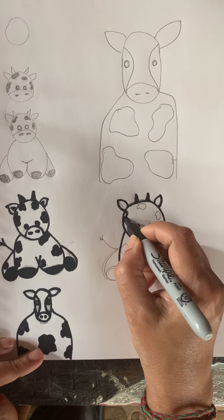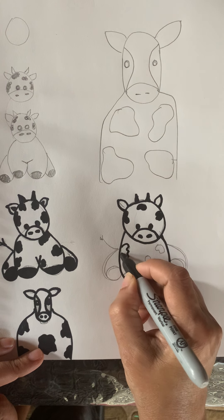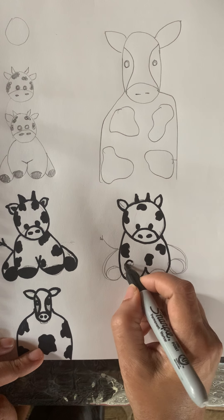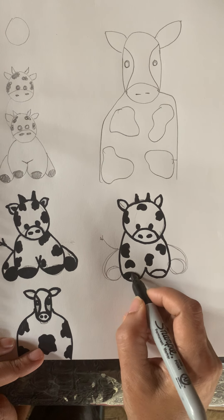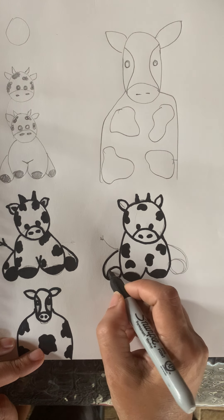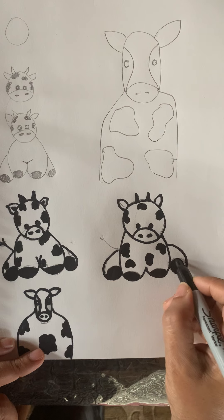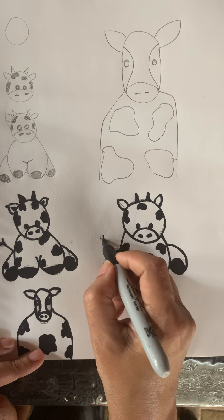The ears are like a leaf or a petal. Color some patches all around and close it — they have so many patches. Sometimes they're black, sometimes brown, so you'll see black and brown cows in many places. For the feet, use a number six and a backwards six shape; close it on both sides. That's so easy!